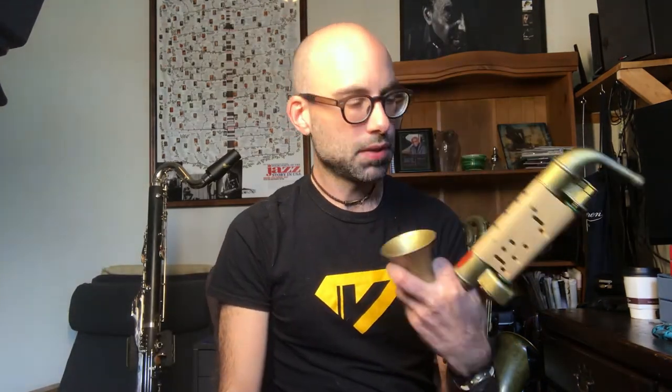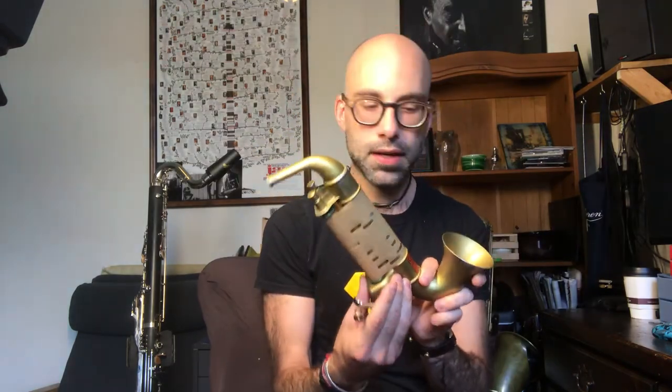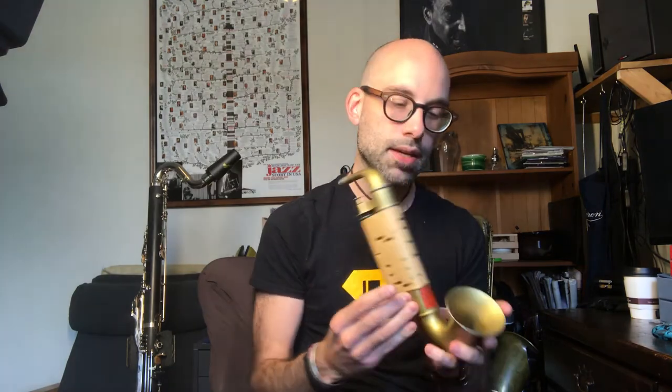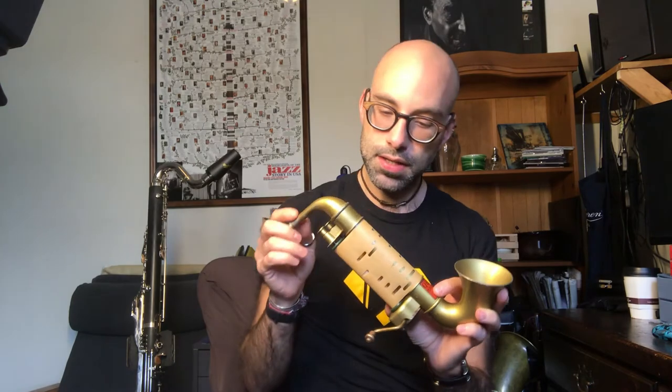This is a QRS Playa Sax. It's a toy from the 1920s or maybe even the 30s. It's made out of metal, as most things were back then. It resembles a saxophone, but it's actually more like a harmonica in how it plays — it actually has reeds in here. It's essentially a harmonica player piano scroll.